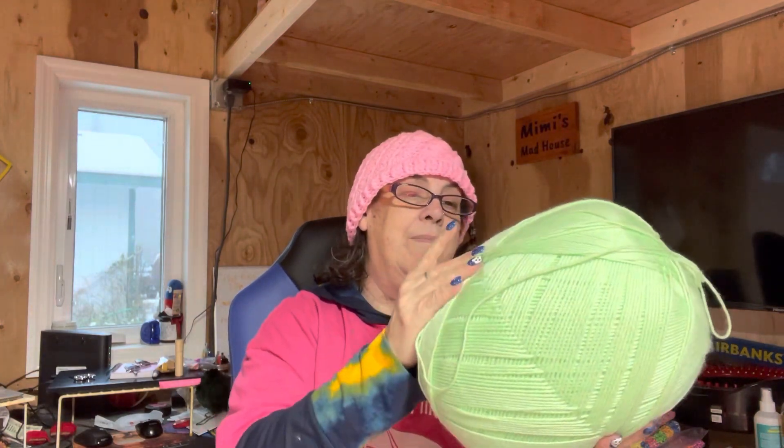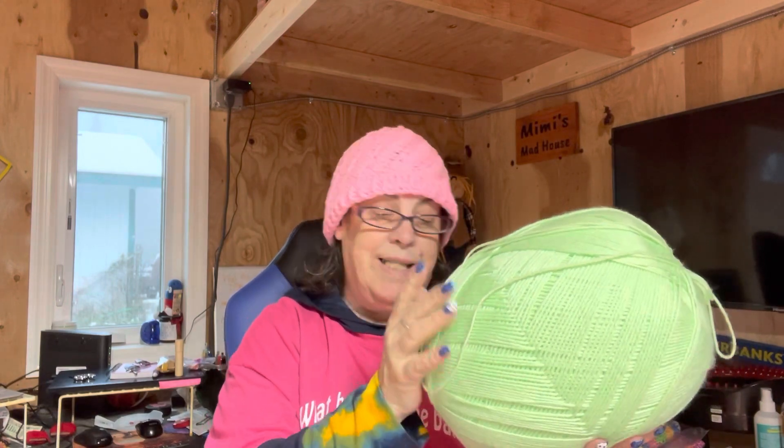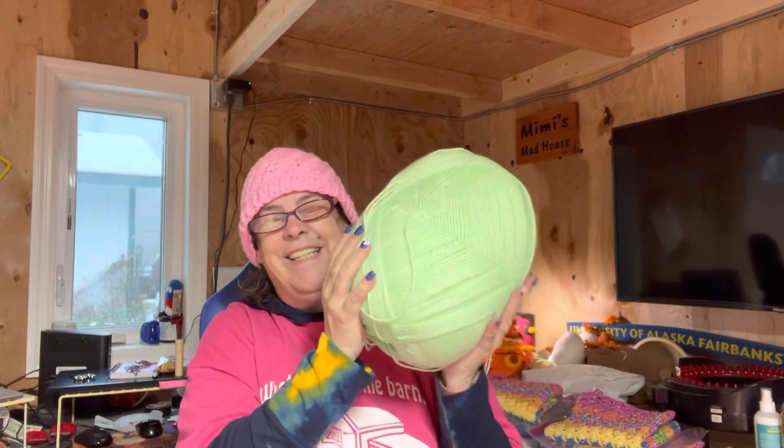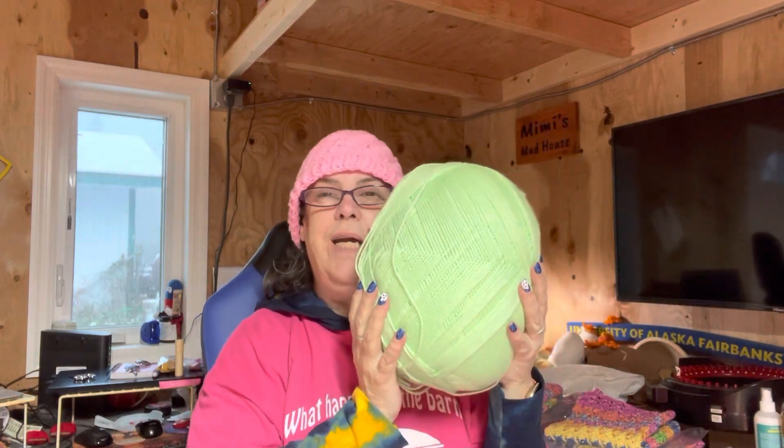I can make some hats out of this. It is soft enough to take to the cancer center, so I can make a buttload of green hats — you think they're going, oh my God, she's got how many green hats? I have made a couple of pink hats like this. I'm going to have to wash them maybe a couple of times to see if they get soft enough to take to the cancer center. So big, huge ball of green — green of all flipping colors, green!